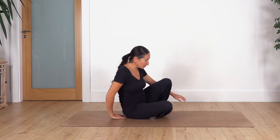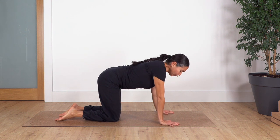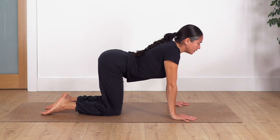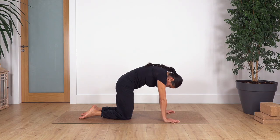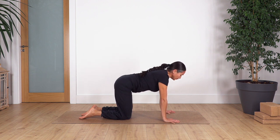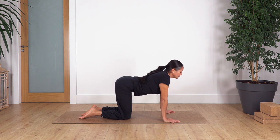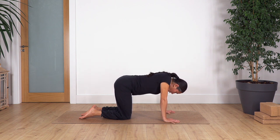This time we're going to start on all fours. From all fours, we're going to go to cat and cow. Shoulders above your hands, hips above your knees. Inhale, cat stretch, and exhale, move your hips forward and arch your back — cow stretch. Let's go for two: inhale and exhale. And last one: inhale and exhale.